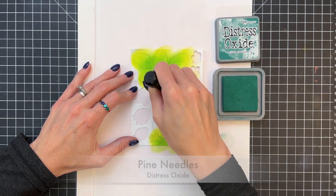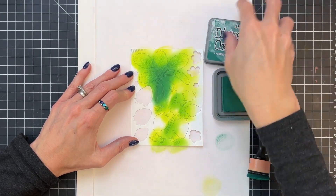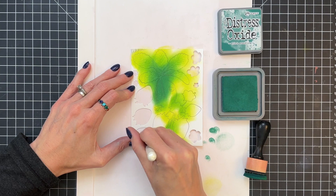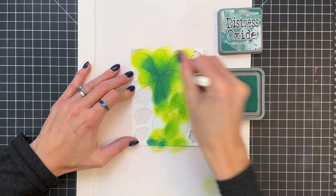Now moving on to our final green — this is Pine Needles. I'm going to just darken up the stems and the very base of the leaves, and then I grabbed a little shader brush, a small ink blending brush, to just ink blend a little bit better the tops of the strawberries.